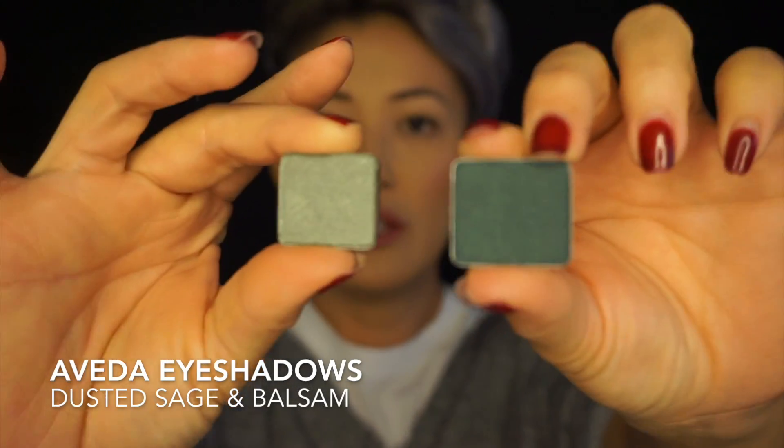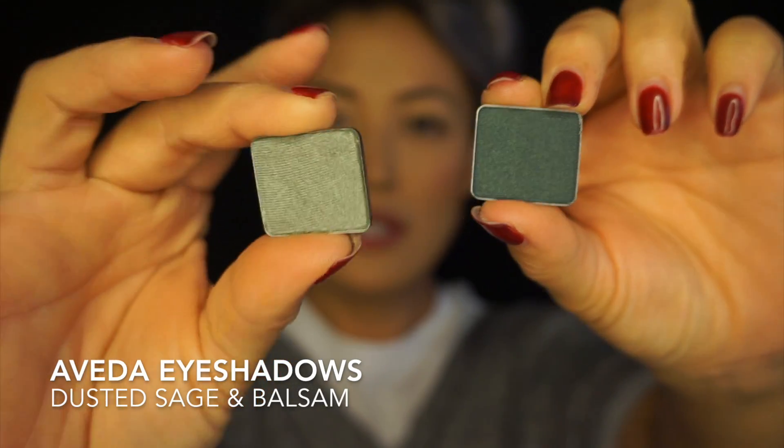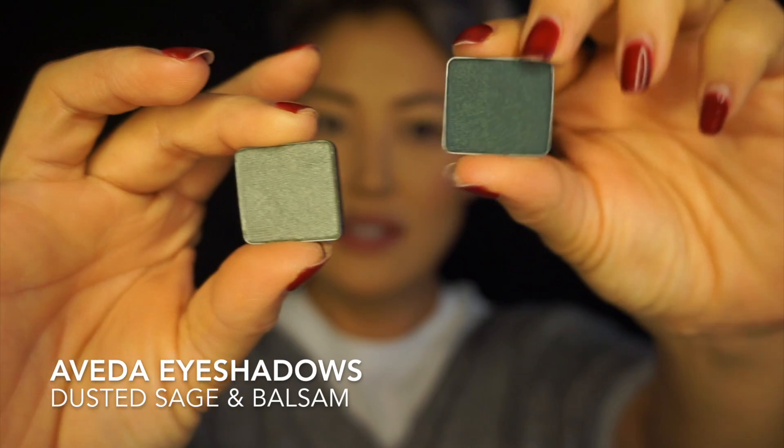I got this package from Aveda, and this is their eye shadow. Isn't that beautiful? So this one is Dusted Sage, and this is Balsam. I'm gonna create a look for you guys today with these two shades, and of course I'm gonna use some transition shades as well to make this look complete.